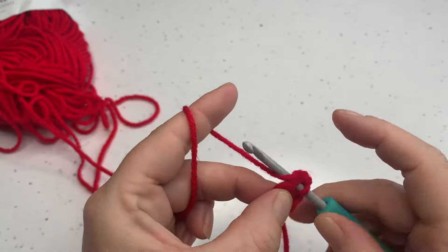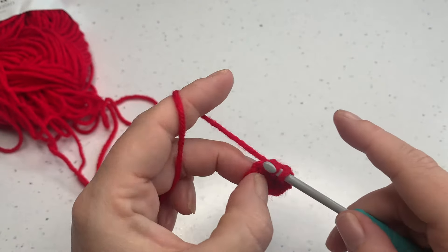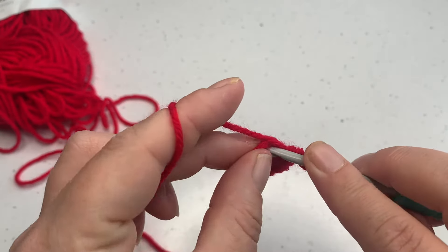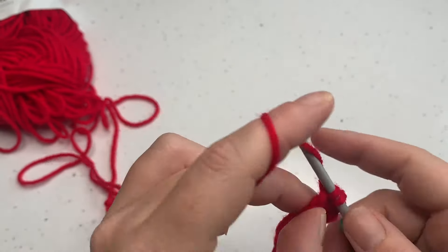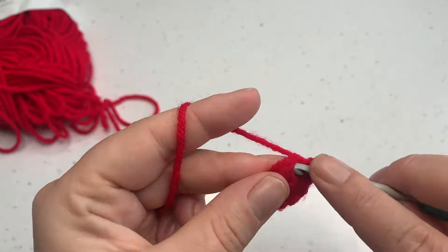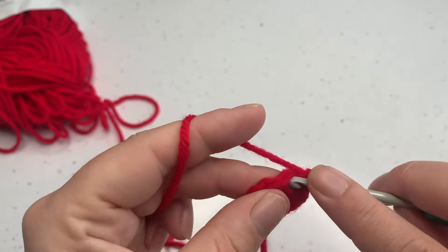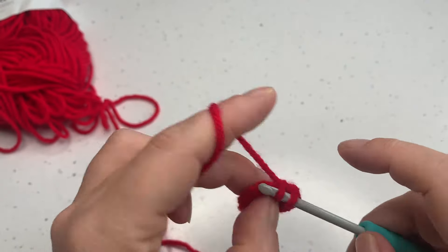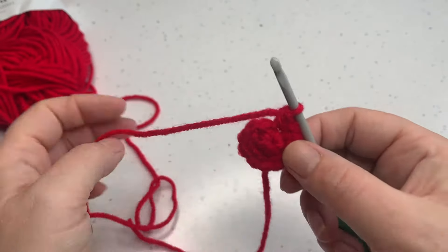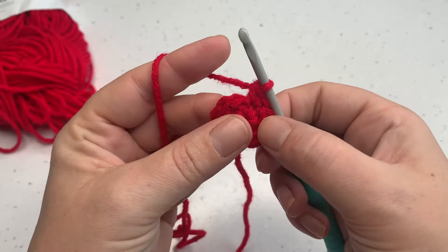Once you're here, simply bring up your loop and work your first single crochet and then work a second single crochet into that same stitch. That gives us stitch number one and number two, both worked into that same stitch. We're going to repeat that around for each stitch, working pairs into each one until we have stitches three and four, five and six, seven and eight, nine and ten, and then eleven and twelve into that last stitch. We now have twelve single crochets and we're going to go straight into round three.